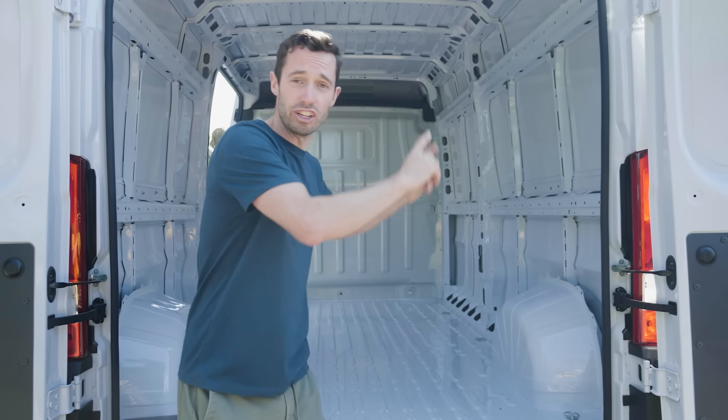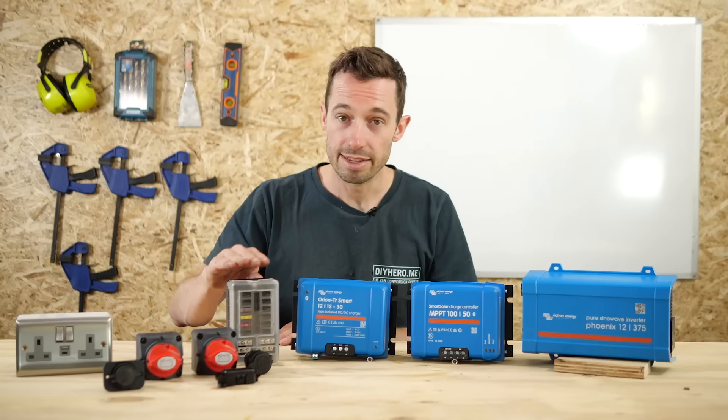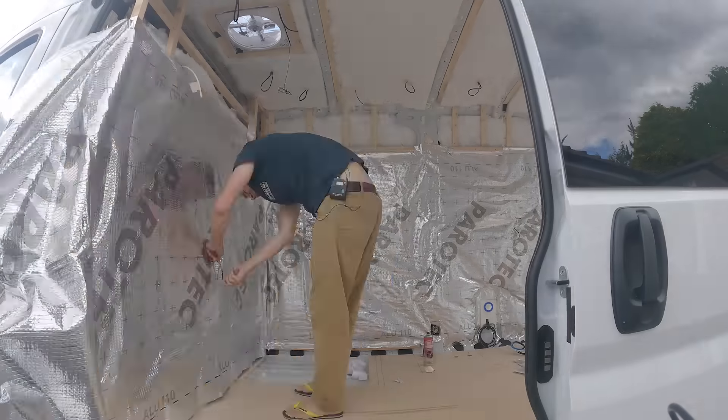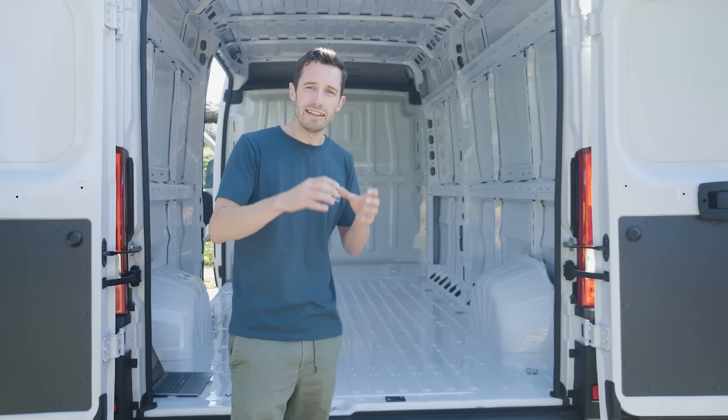I'm Nate Murphy and I have literally just bought this van to show you how to build a van. We have made a really detailed course which will help you go from this to this. You will learn everything you need — we help you specify your electrical system and you'll be able to access a community all building their own vans at the same time.